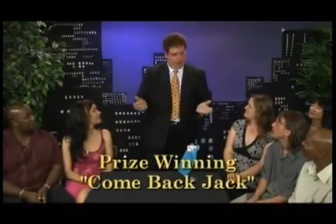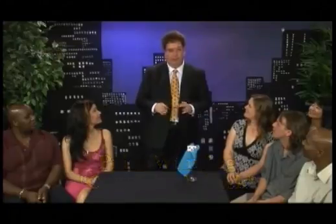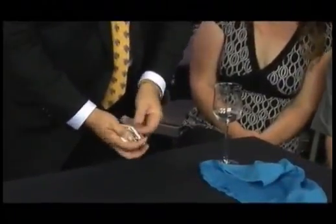Thank you very much. I'm very proud — I won an award in magic. It's all over the internet, all over the news — I won second place in a magic contest. Everybody else was tied for first, but I was very happy. And I brought along the trick I won the award for — would you guys like to see it? It's called the Comeback Jack trick. So we have four red cards and the jack of clubs.